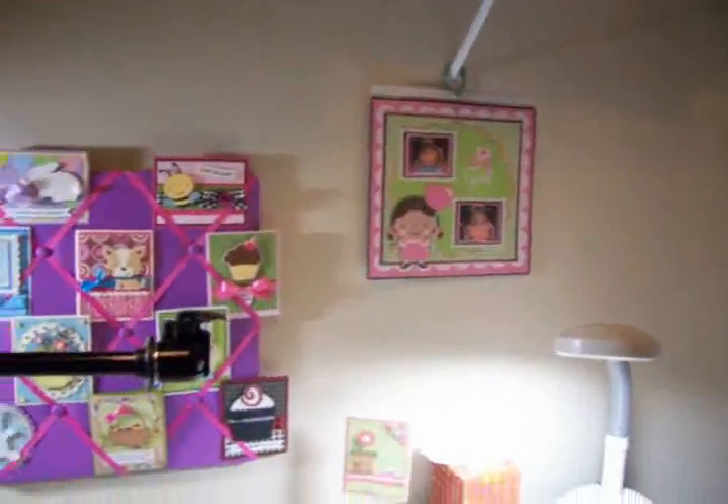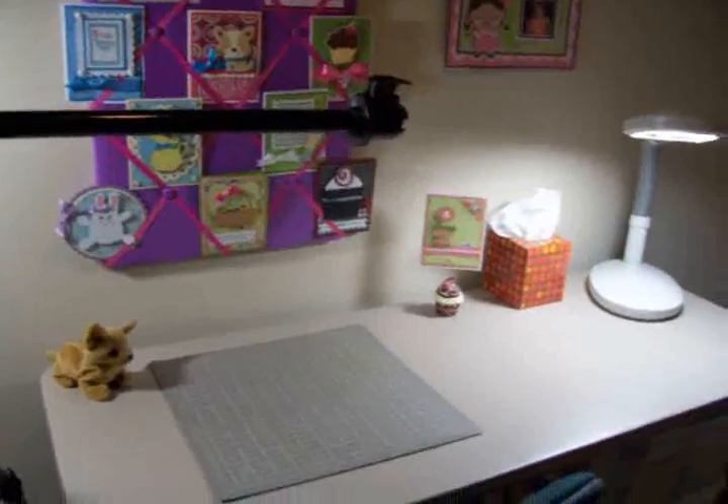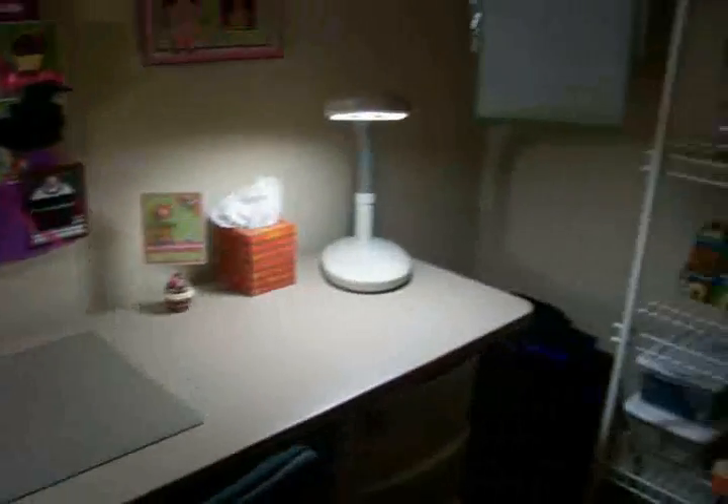I still have my other crafting area. This is just for the videos because it's quiet, soundproof, and also for storage.